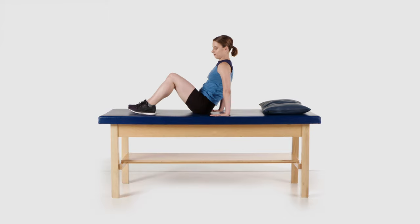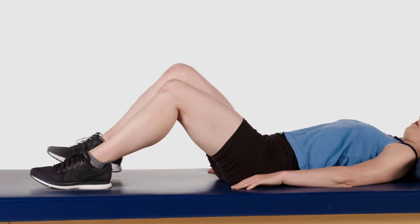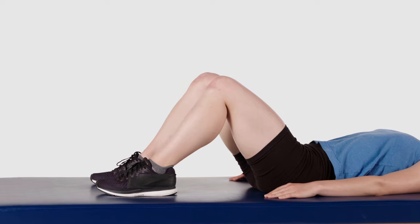Lay on your back on the floor or bed. Bend your knees to 90 degrees and have your arms at your sides.